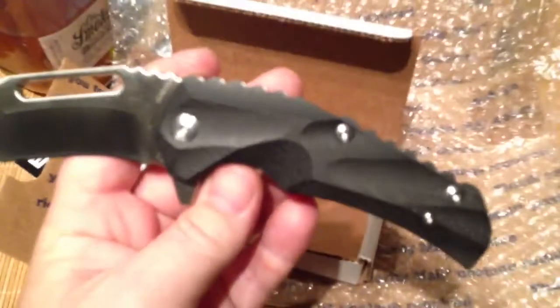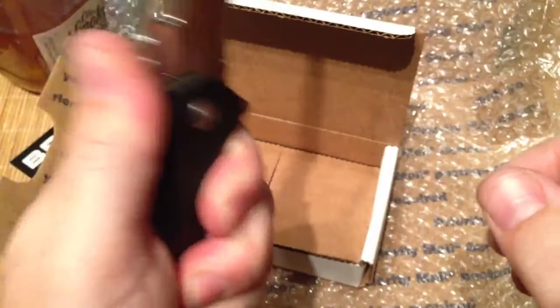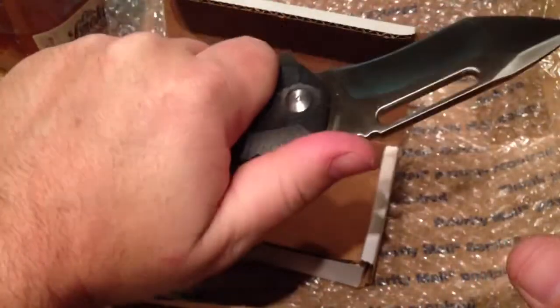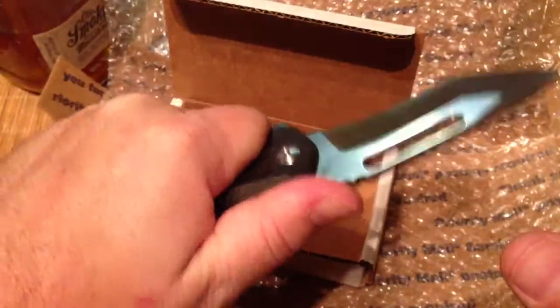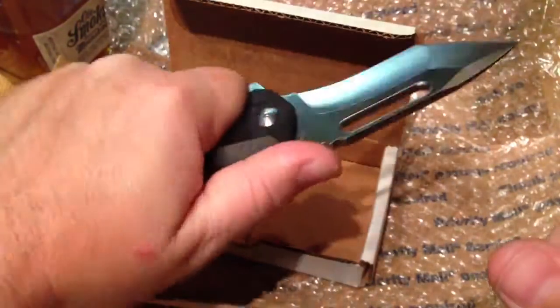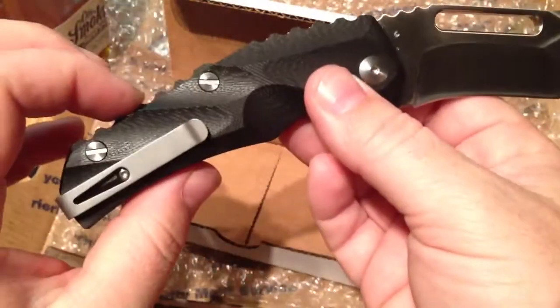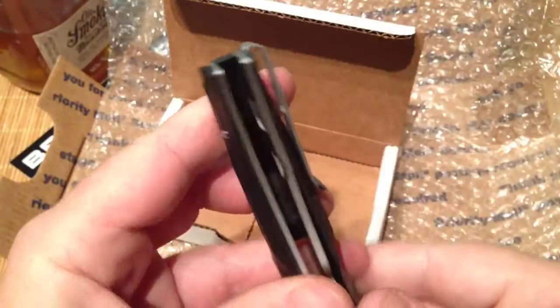It's got the number on it — 23 out of 500, nice little touch. All black G10 scales, contoured — a little bit funky contouring. I'm not sure how well it's gonna feel in the hand when you're actually getting down to business, but right off the bat it actually feels pretty good. Not many hot spots at all — I don't think it's gonna be a problem.